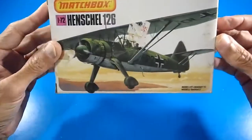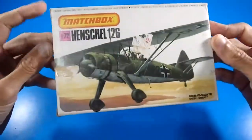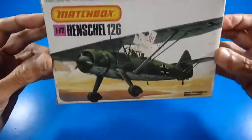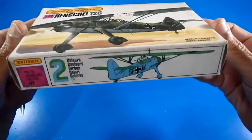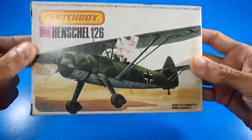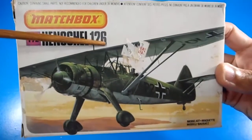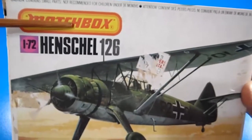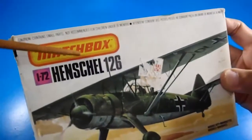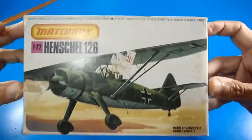Hello mates, welcome back to my YouTube channel World of 3D Kit. I am still reviewing model kits from Matchbox — in this case the German aircraft, the Henschel 126, in 1/72nd scale. Matchbox Lesney brand from England — that's very important to specify — and the beautiful art on the box.